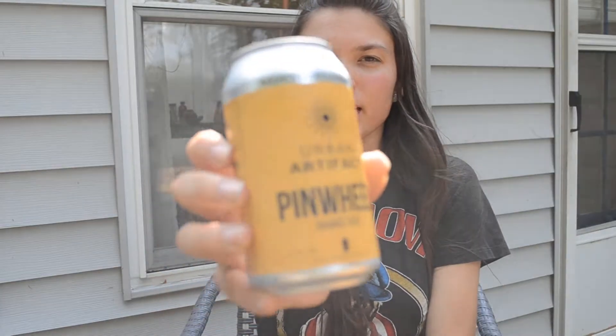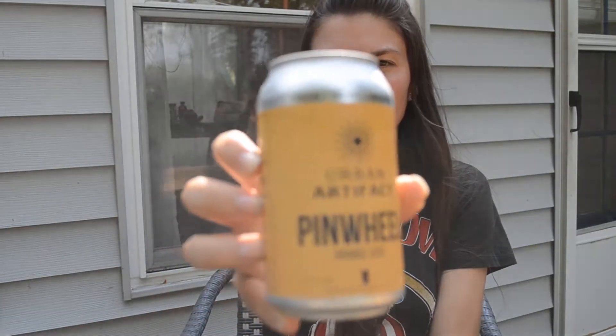Hello everyone, welcome to my channel. My name is Mila and today I'm back with another beer review for you. Today's beer review is of Urban Artifact Pinwheel. This is an orange gose. It's brewed with oranges, sea salt, coriander, and vanilla beans. It is 4.5% ABV.